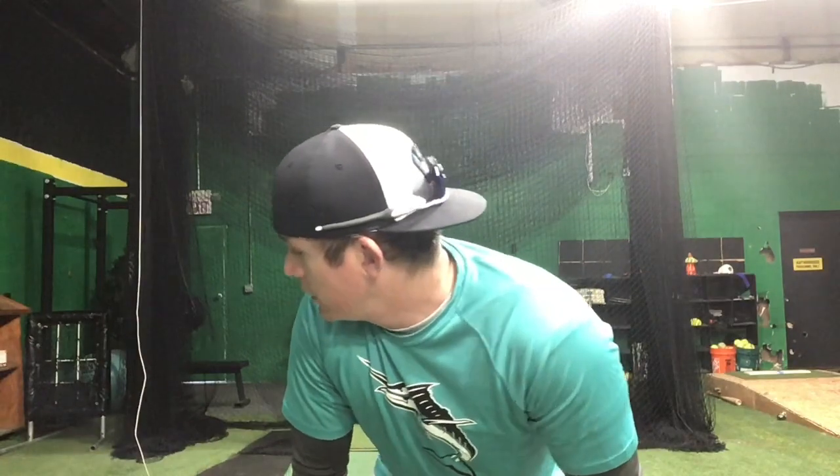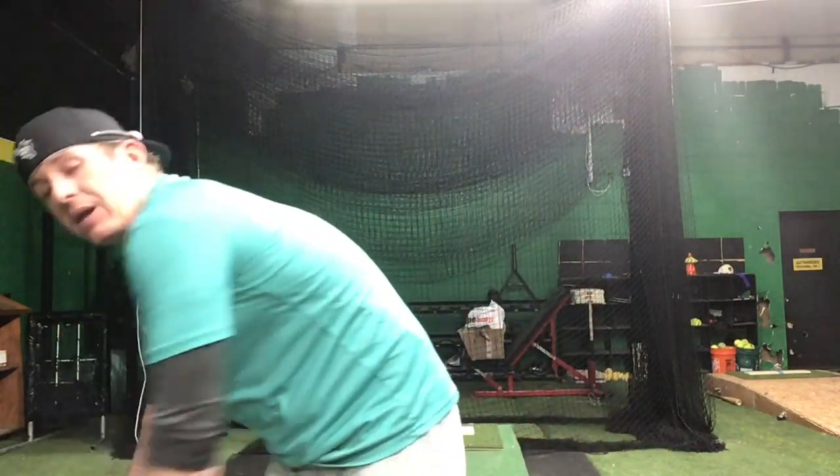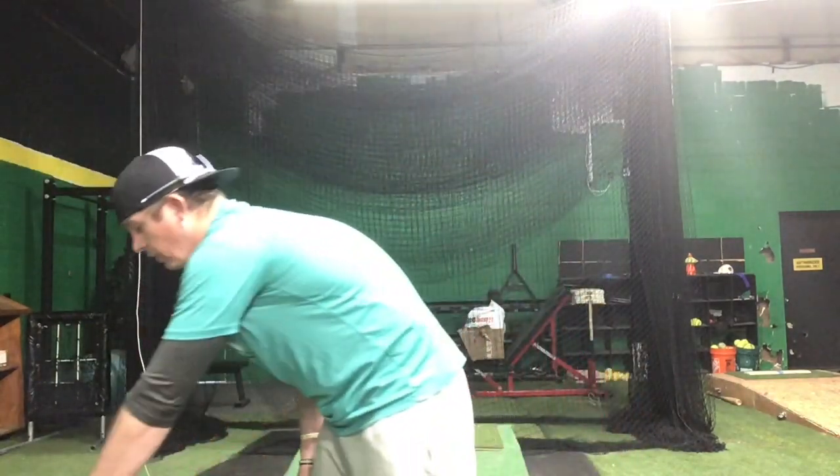Hey, what's up guys? Hopefully we just got a good drink of water, kind of catching our breath, heart rate's going down. This next workout we're going to do is not going to be nearly as hard. It's only going to be three rounds, and our focus is going to be more on our body weight. So here we go.